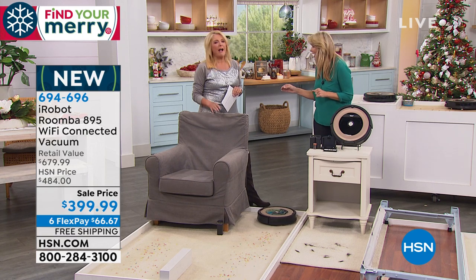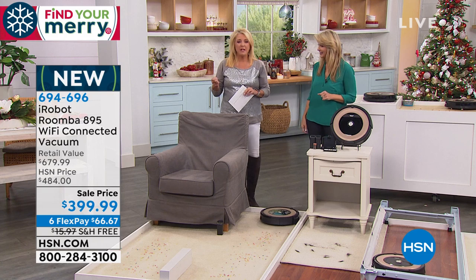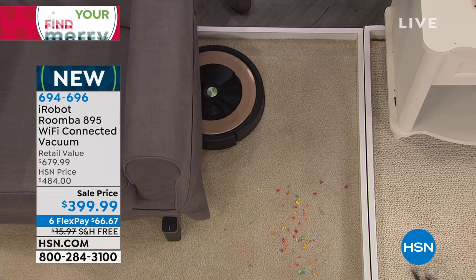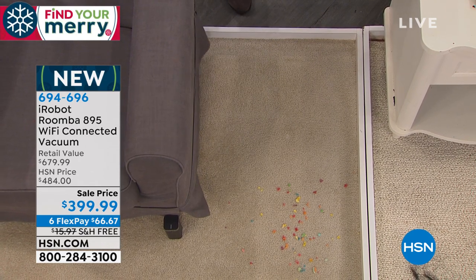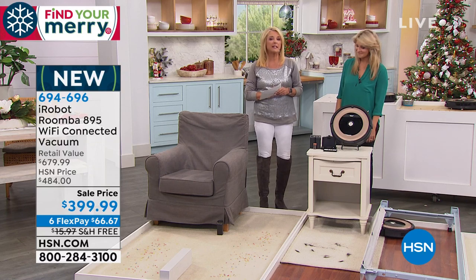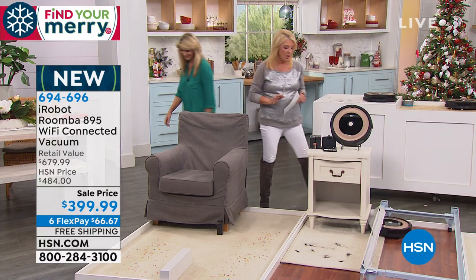So you don't even have to put it away. How many of you still unplug your vacuum, wrap up the cord, pick everything up, and lug it back to the closet? This will go back to its home, so it's ready to go at any time. And by the way, on your phone, even if you're away and you want it to clean up the dust bunnies, you can actually tell it to do so.